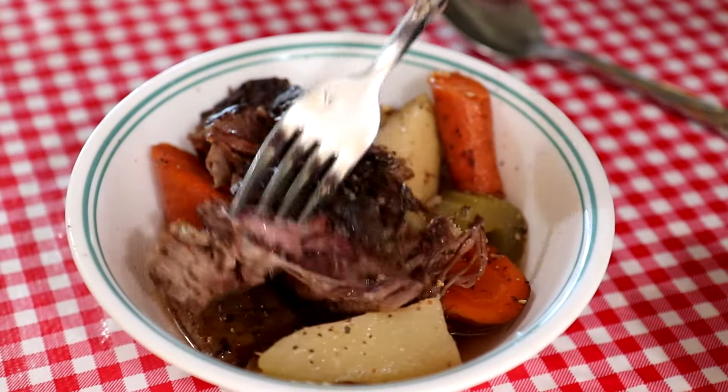Let me get a spoon — a little meat, a little juice. It's almost like a chunky soup here. All right, let's try a bite of that. It came out good — it'll be even better later after it sits in the pot for a little while.